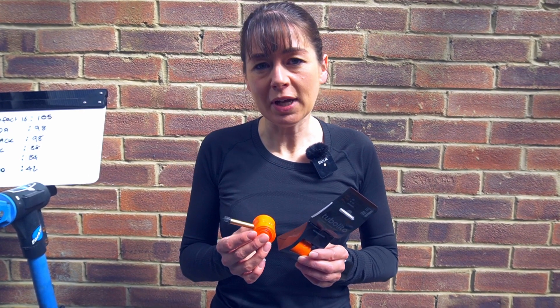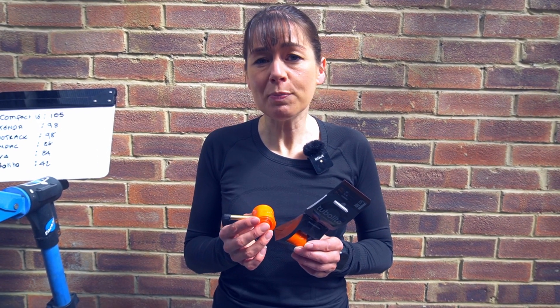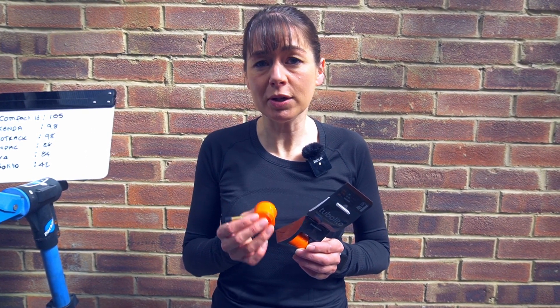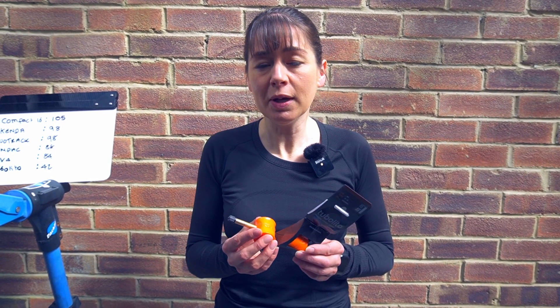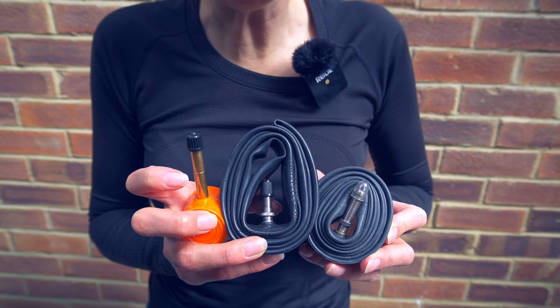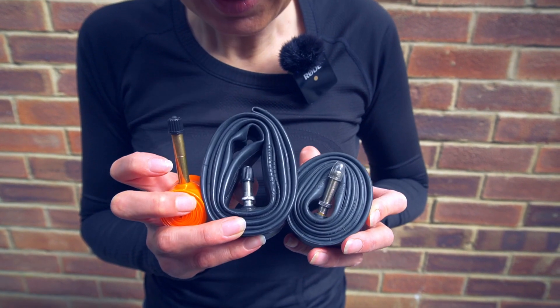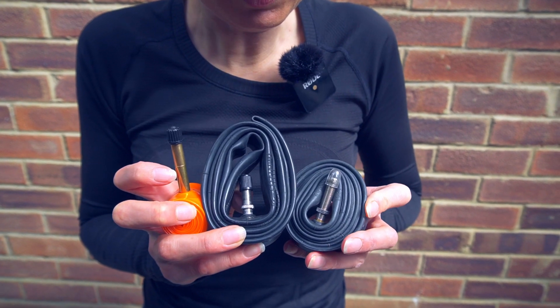In Tubalito's tests, using a puncture mandrel test, they've measured the pressure required to puncture the Tubalito in comparison to a standard inner tube, and it withstands twice the pressure. The valve length is also longer than the other inner tubes — this is a Continental which has a relatively short valve length, and this is the AV4.